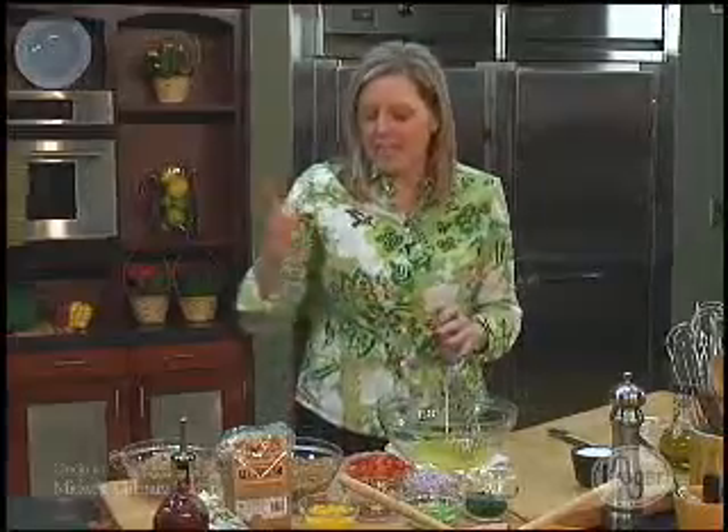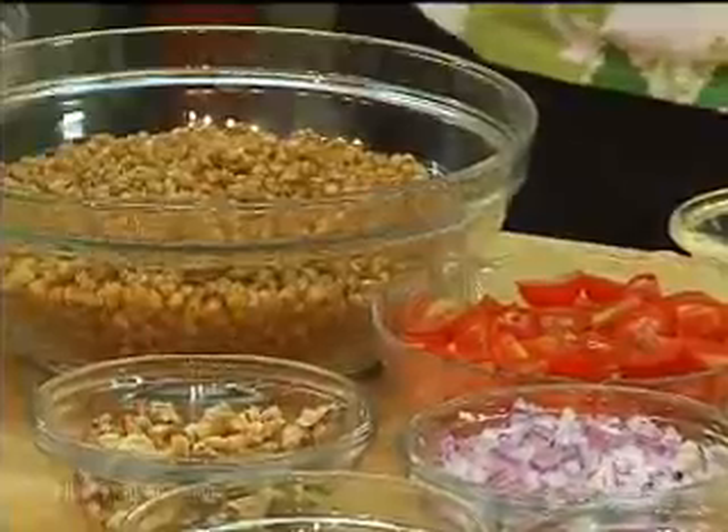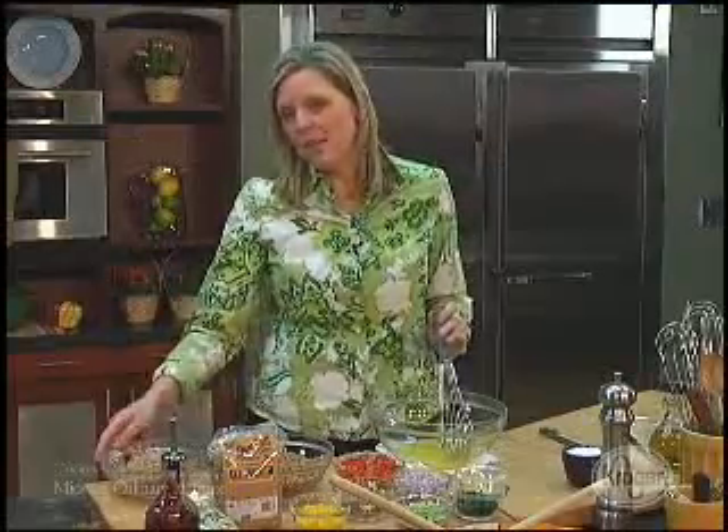What we're going to make is a wheat berry bulgur salad. These are the wheat berries — they take about an hour to cook. So if you don't have an hour, double the recipe and use twice as much bulgur.